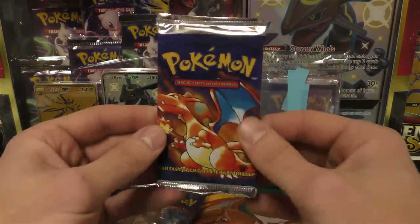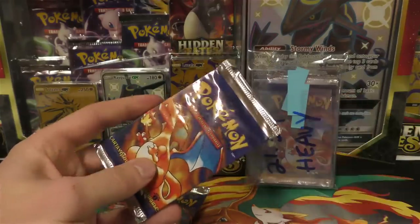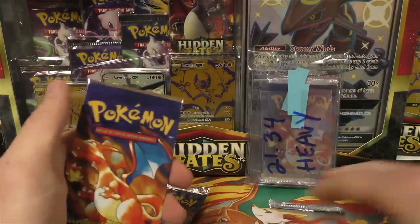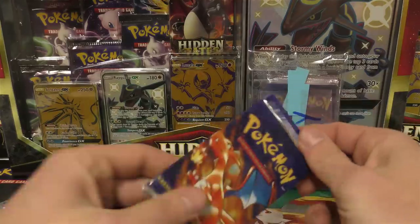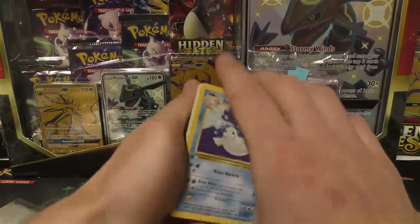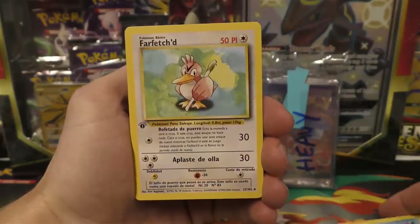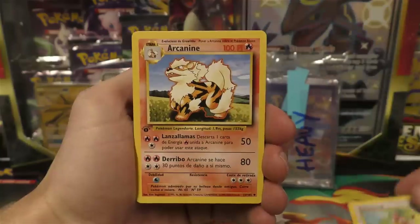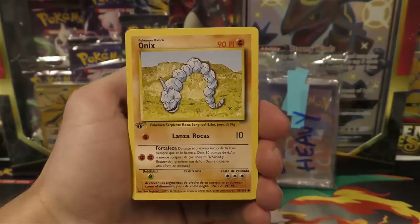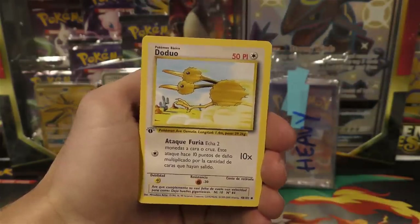We're going to open up this very first pack. These are nice and tight — much tighter than some of the English or German counterparts. I'll sleeve up the holos as I see them and do the pack trick for the rest. The first card is a Dugong, then we have Far Fetch'd or Canine — all three names have been the same so far — same with Bulbasaur and Onyx.